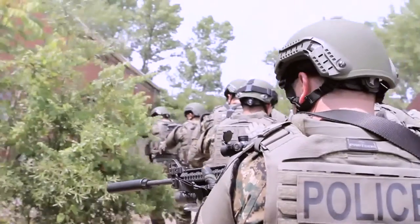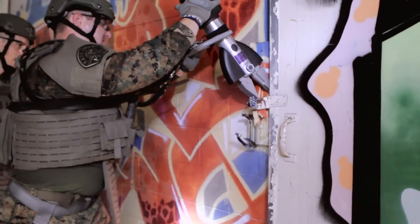Get in, get out, and save lives with the Strongarm from the first jaws of life. We're making heroes super.